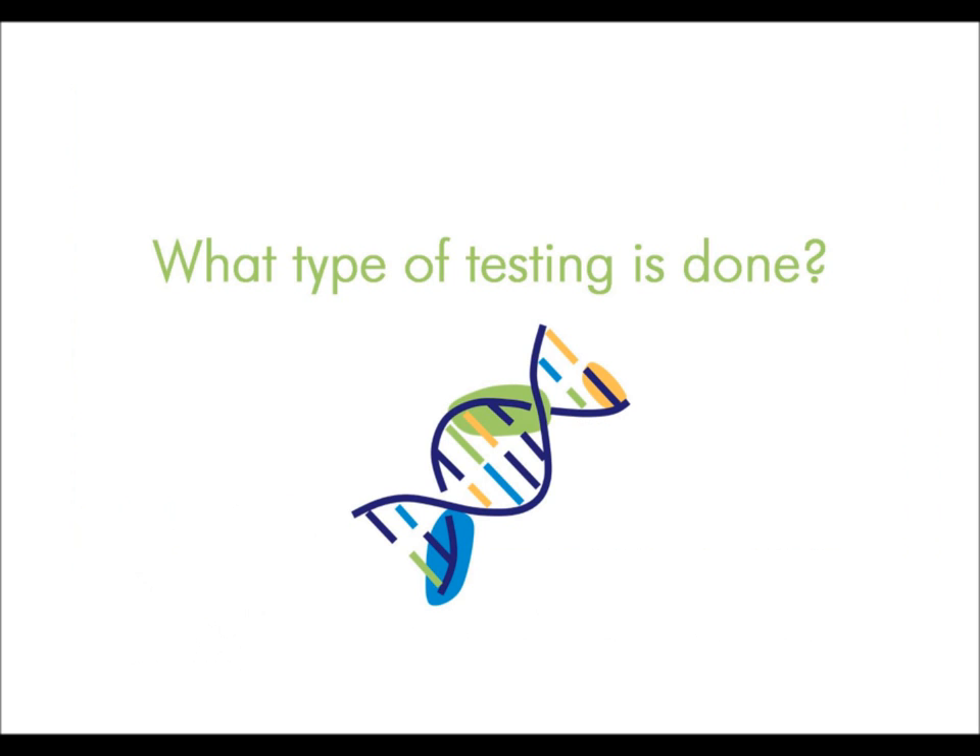What type of testing is done? The type of test that is performed is what is known as a polymerase chain reaction or PCR test. This test identifies the presence of the specific viral DNA in the samples.